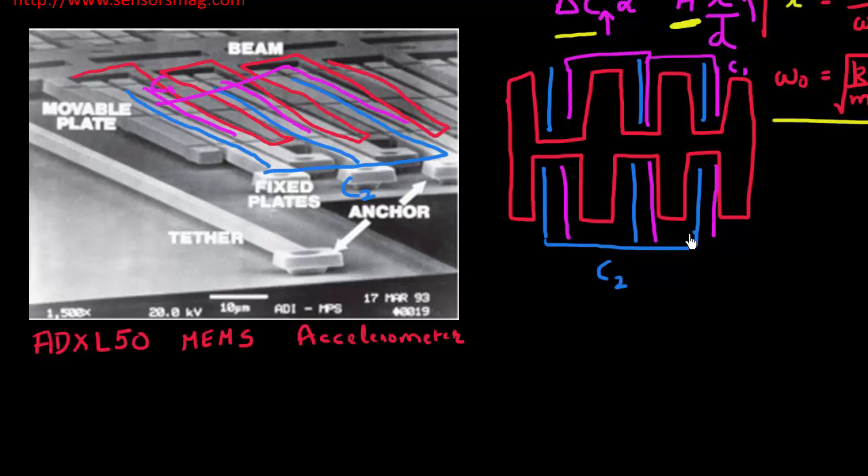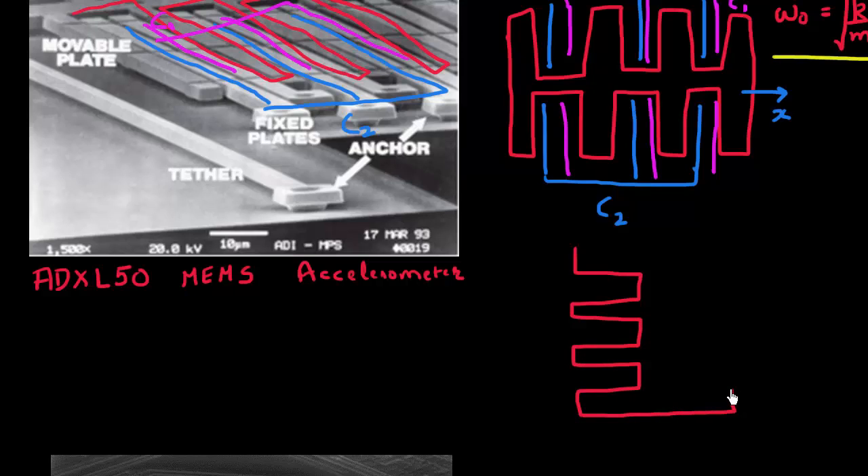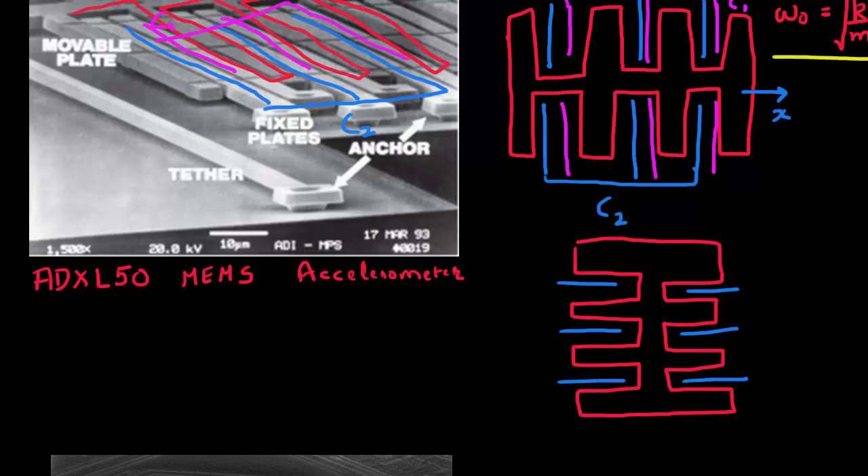This setup measures capacitance along the x-axis. To measure acceleration along the y-axis as well, you can think of another proof mass oriented in the perpendicular direction with its own set of fixed plates, which measure the capacitances for that axis — giving you acceleration along both x and y.